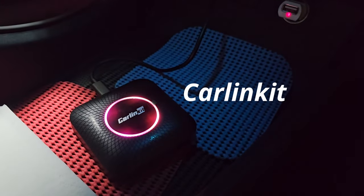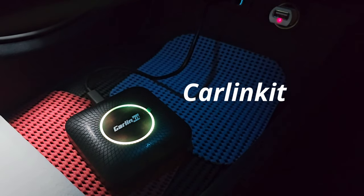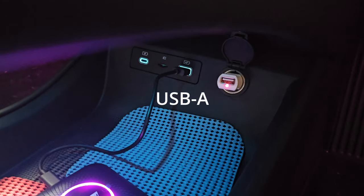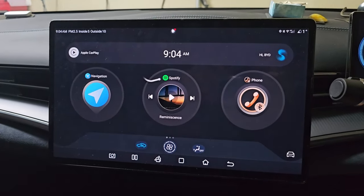This is the CarLink Kit Android media kit. Plugging it into any car that supports Apple CarPlay, all of a sudden we can watch YouTube and Netflix and do so many things on our car infotainment screen.